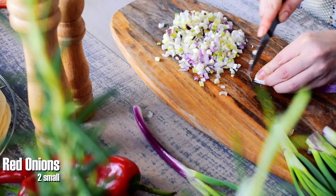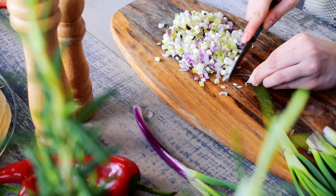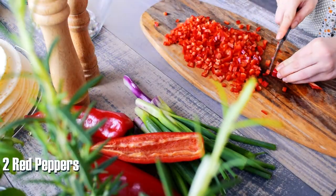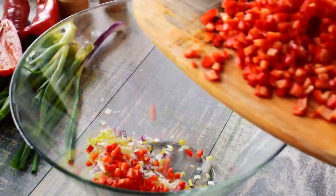The next step is to finely chop 2 small red onions. You can also use yellow onions if you like. Cut 2 red peppers into small cubes and add them in a bowl together with the onion.